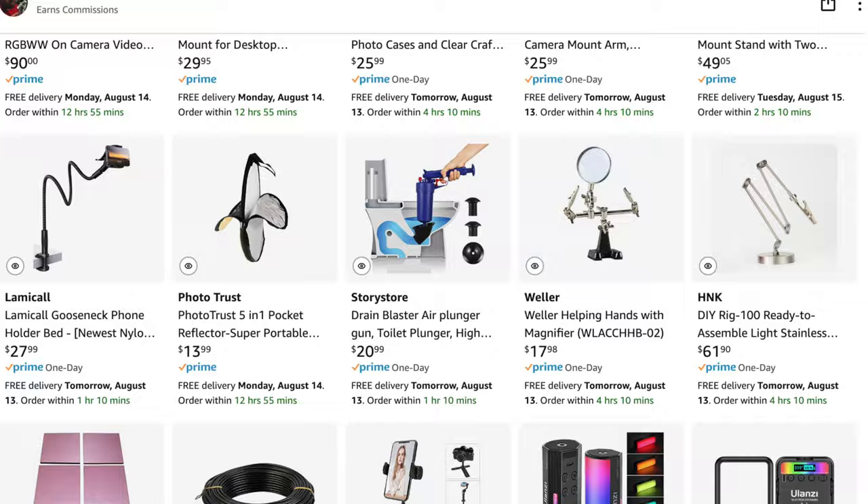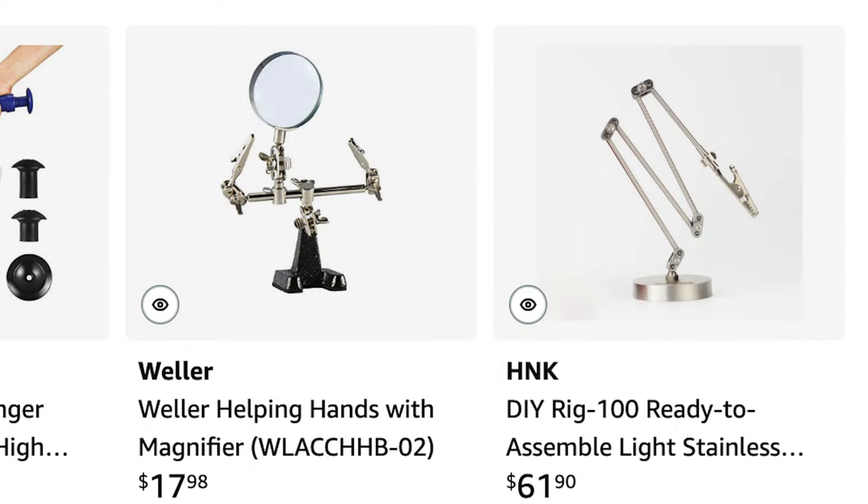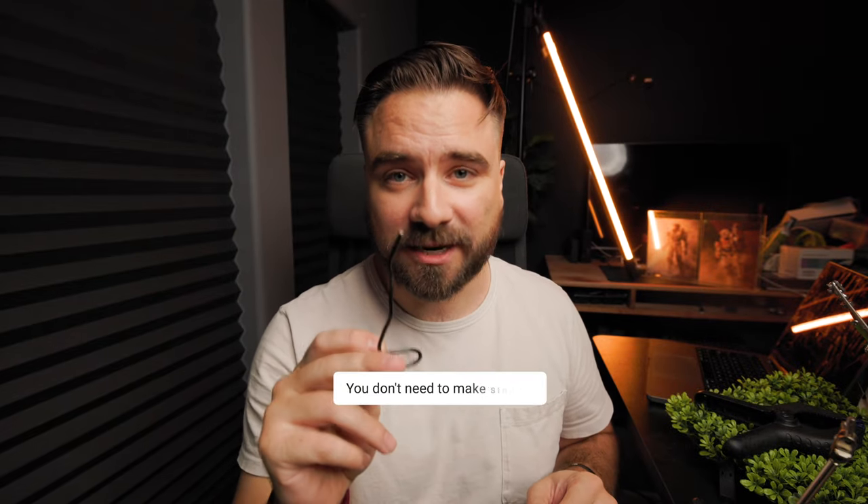Every time I post a picture and show the behind the scenes, if I'm using one of these rigs I always get questions about them. I do have these listed under recommended tools in the description if you're still interested after watching this video. They can still come in handy for certain things, but you don't need them. So this is the update.